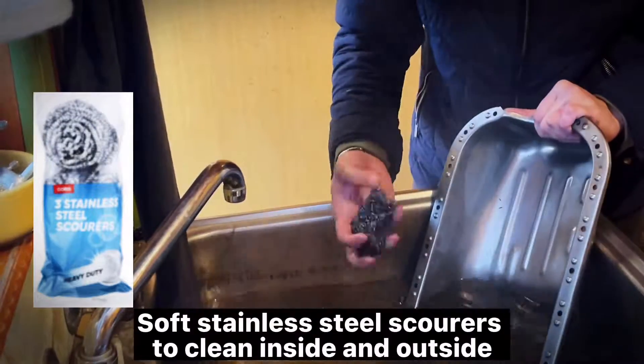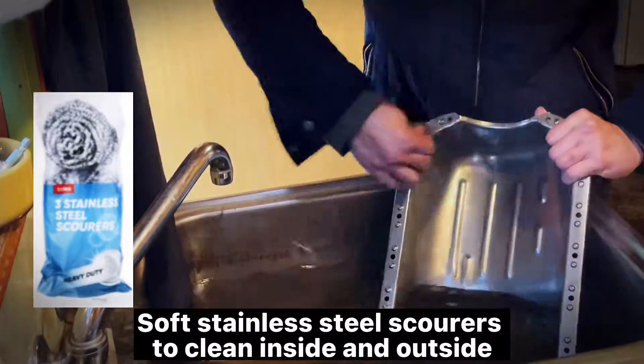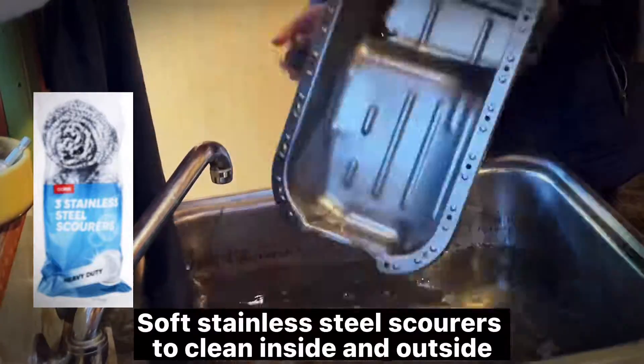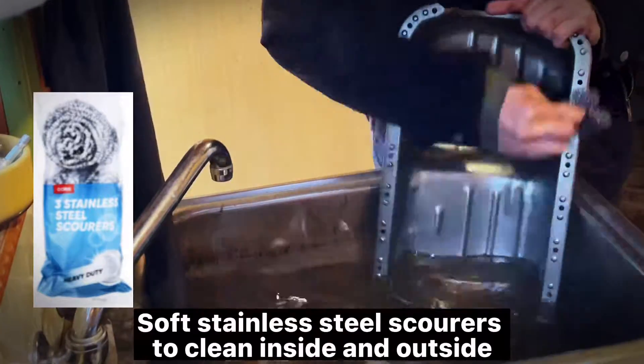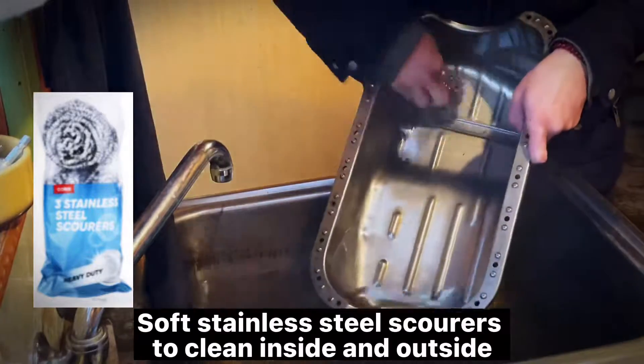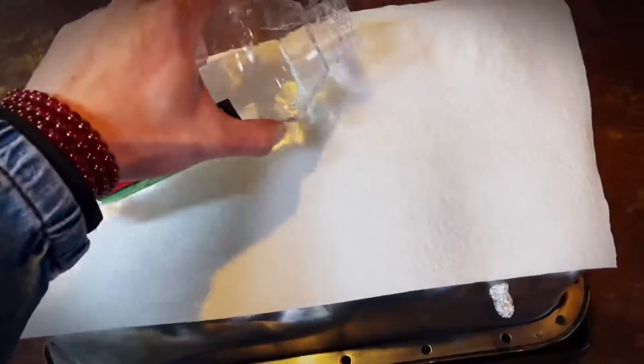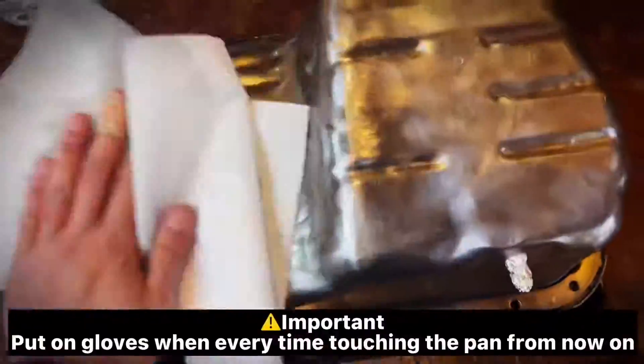One hour later, use soft stainless steel scourers to clean inside and outside. Important: put on gloves every time you touch the pan from now on — but I always forget.